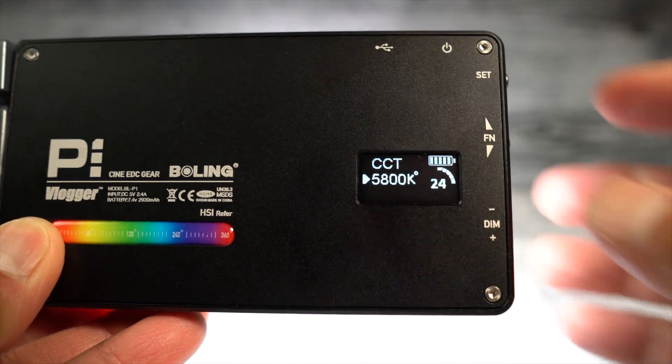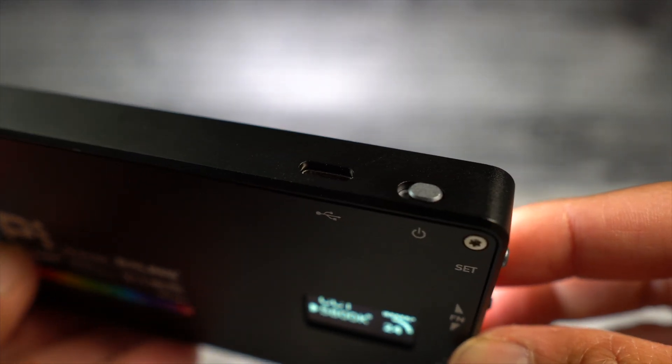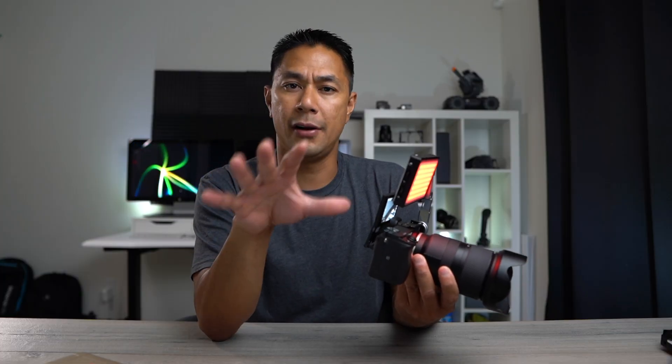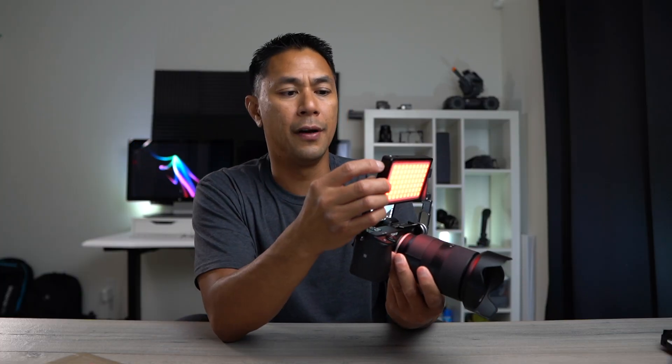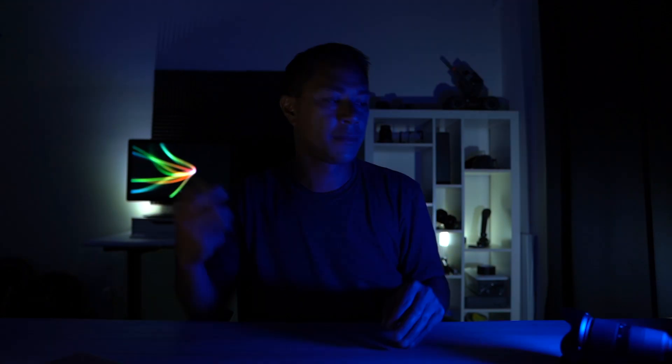I really liked being able to customize my room setup depending on the type of video — like this more purple look on the background. On the back there's a battery indicator and a display showing your current function or setting. On the top there's a USB-C port as well as the on/off switch. Beyond standard color settings there are creative modes, including strobe lights — almost like an emergency or police light.